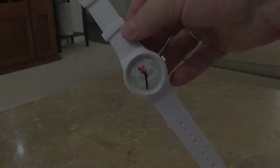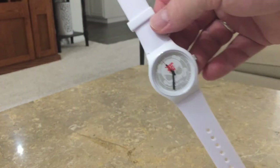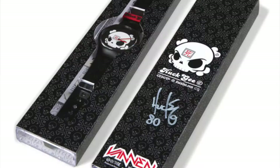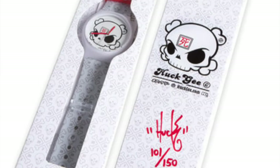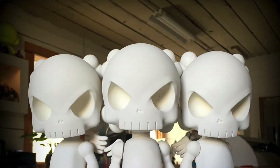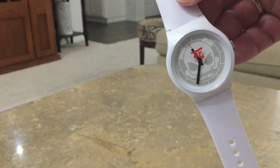Everybody loves Huck, so Vannon was getting a bunch of emails asking when the next Huck drop would be, and David was like, well, let's do this. This is the third watch — the first came out in 2010 and sold out the same day, the second came out in 2011 and sold out the same day. Here's the new one, the blank, based off Huck's new resin designer figure. Huck wanted to do a tribute to that piece, so this is it.